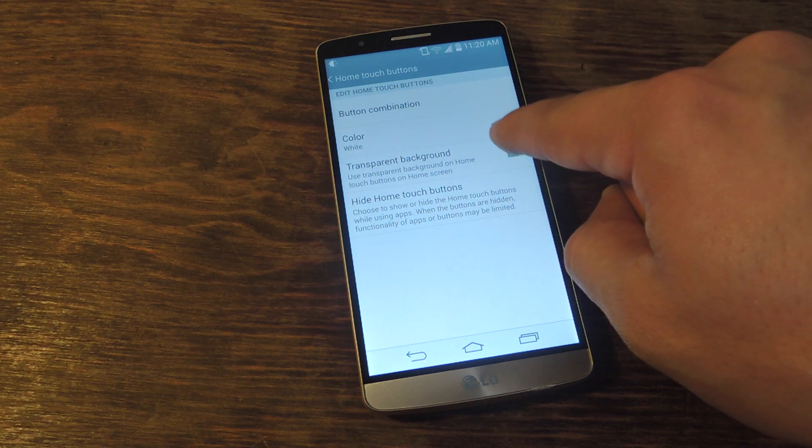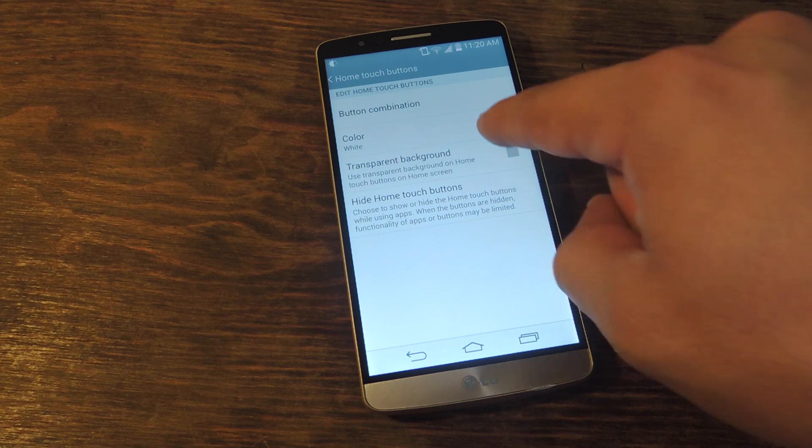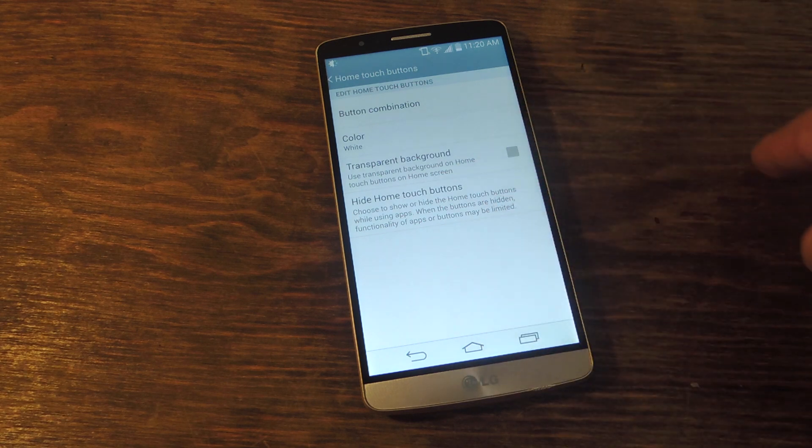You will need to uncheck transparent background in order to apply the soft keys to your home screen. If you leave it checked, it will only change the keys under applications or in the settings windows.